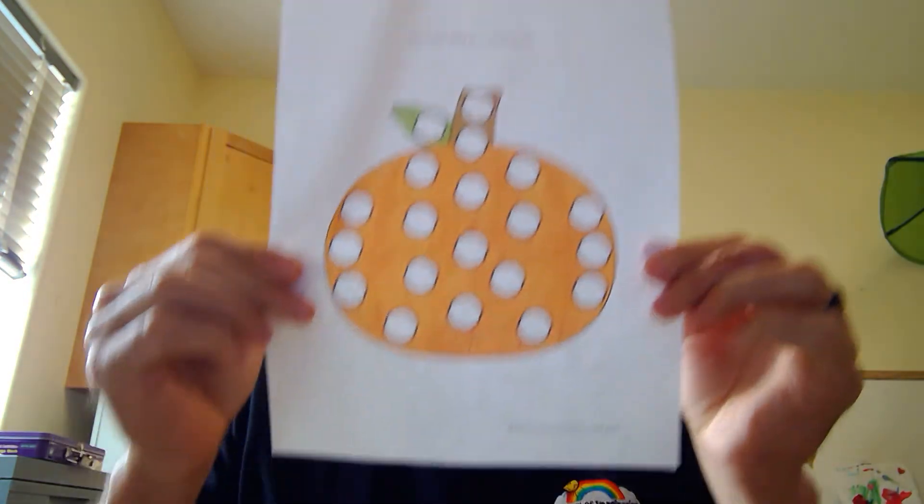Hi little sunshines. So it's fall — that means October, we get to have lots of fun with pumpkins. So for this week we are going to do dot art with our pumpkins. We'll send you a little picture that looks like this with the pumpkins and the dots.